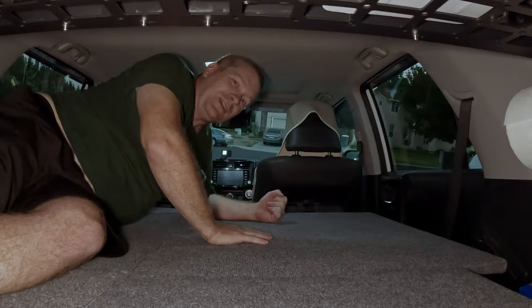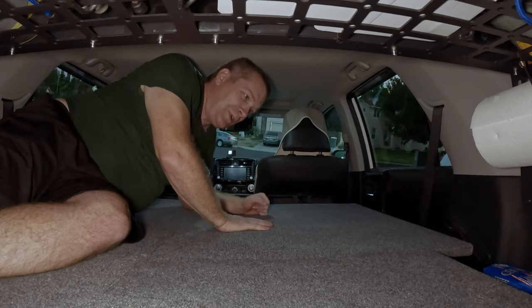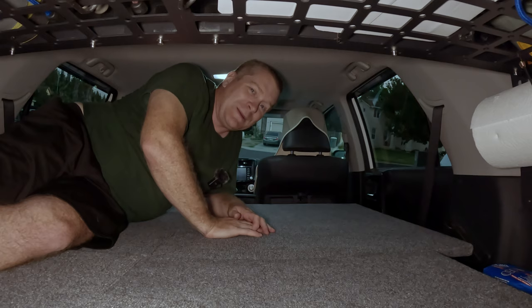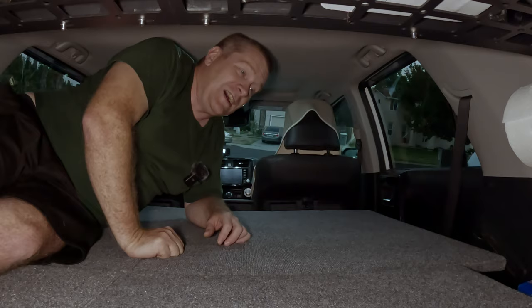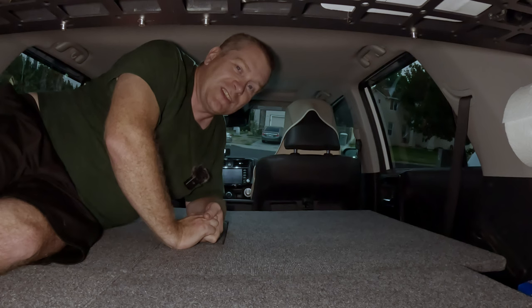So I hope that answers your question — it is indeed possible. Does it take practice? Yes, this absolutely takes practice. So if you build a platform like this and you don't have a lot of headroom, before you go on your trip, practice getting in and out when it's empty, and then put in your sleeping pads, because your pads will add an extra few inches. It may not seem like a lot until you've climbed in and out a few times, and then believe me, you will notice the extra few inches — it will be painfully obvious.